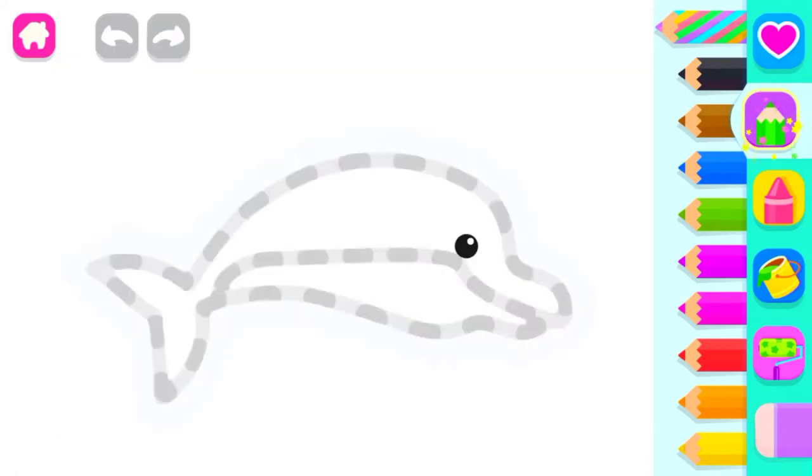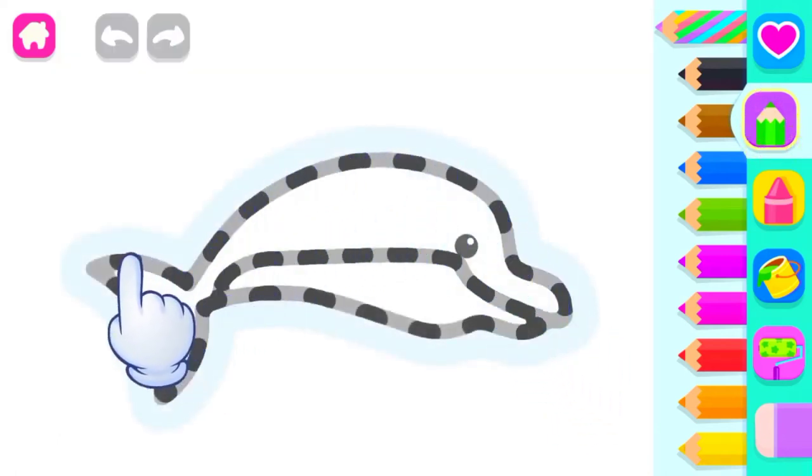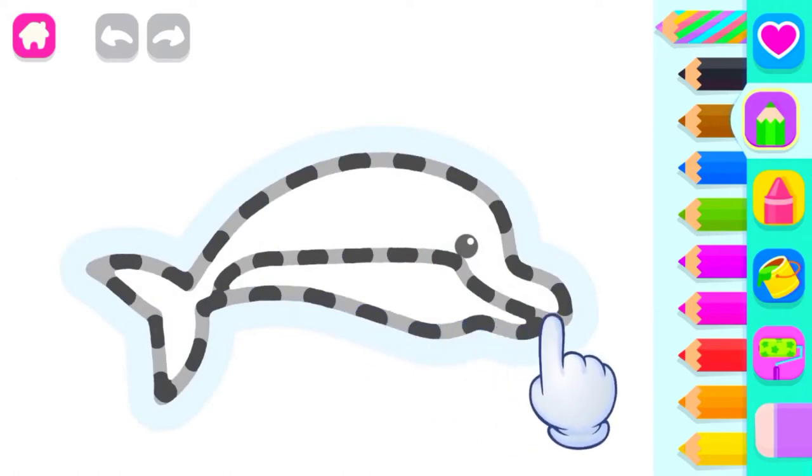Let's draw a dolphin. Draw an elongated body with a big tail.